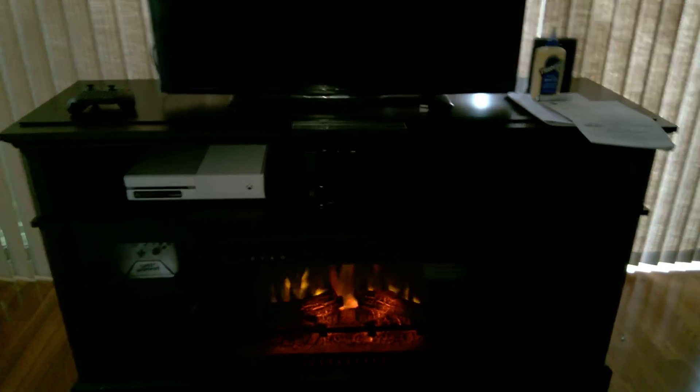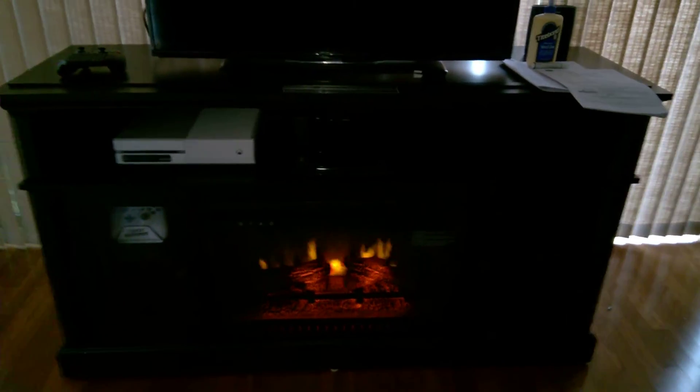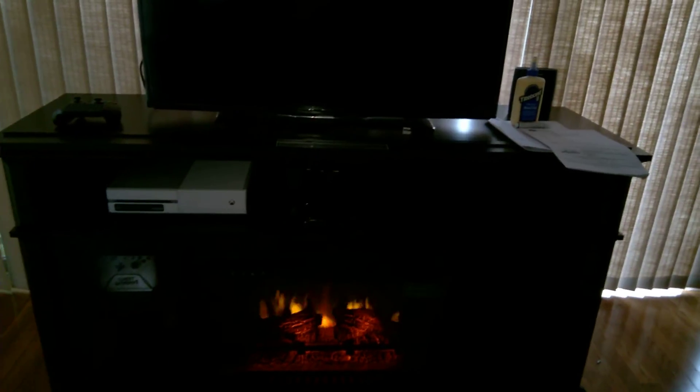If you want a piece that will hold a 70-inch TV like this one, you're going to end up spending about $700 elsewhere. You're better off looking on Walmart — Black Friday, rollbacks, whatever — and ordering it. It will probably take you two to three hours to build.